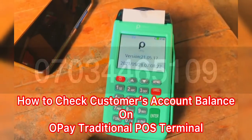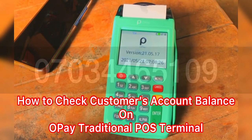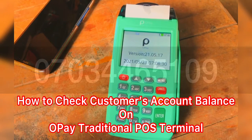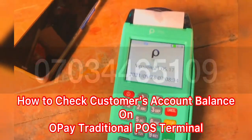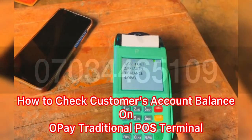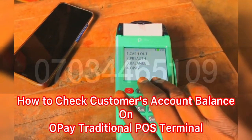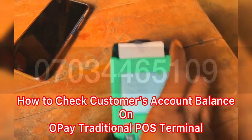This is for those saying OPA traditional doesn't check balance — let's see if it really does. First, you insert the customer's ATM card. That's done — I can see the customer ATM card has been inserted.